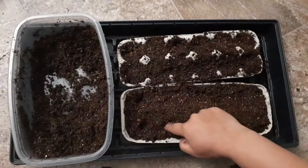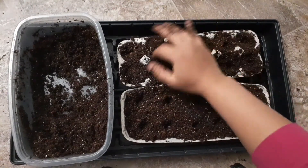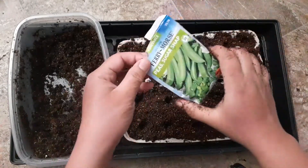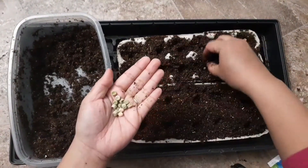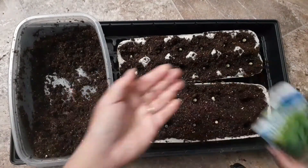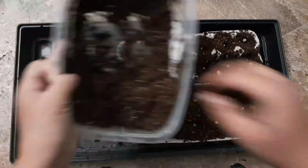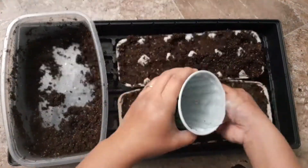The soil I use in this egg carton is seed starting soil. I put a little bit of seed starting soil in the egg carton to make sure the seeds have space to germinate. Then I water the seeds to make sure they are hydrated and ready to germinate. The germination process will take about three days.